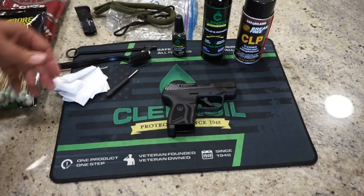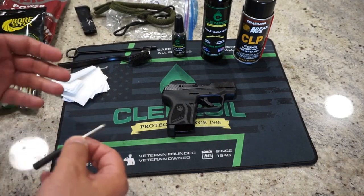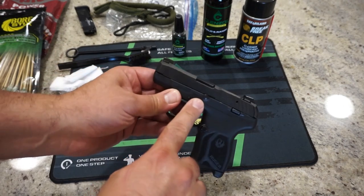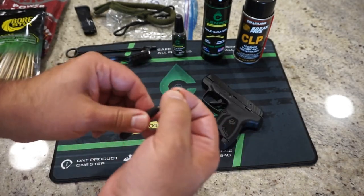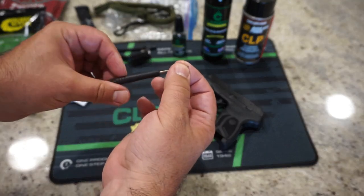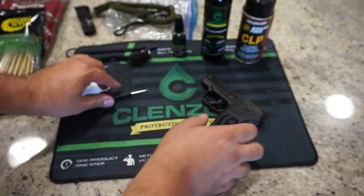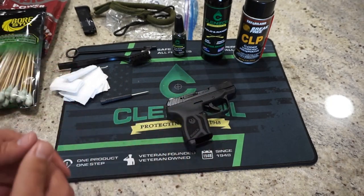If you have a loaded magazine, just put that off to the side. The last thing you're going to need — and I don't believe that Ruger gives you any kind of special tool for it — you have a takedown pin right here. In order to pop that takedown pin out, you're going to need a small, flat tool. I just have a tiny screwdriver like the kind that you use with small screws from, say, an iPhone or watches. Any kind of small flat surface will get in there and pop that pin out.